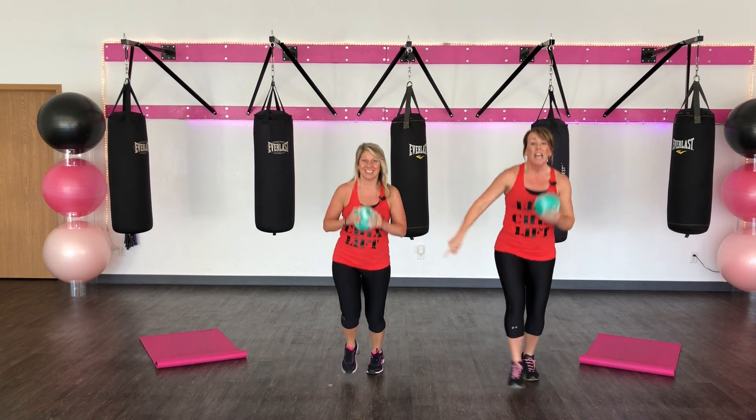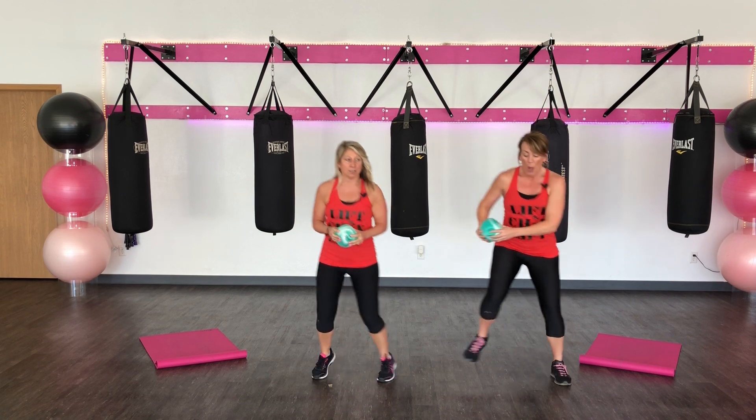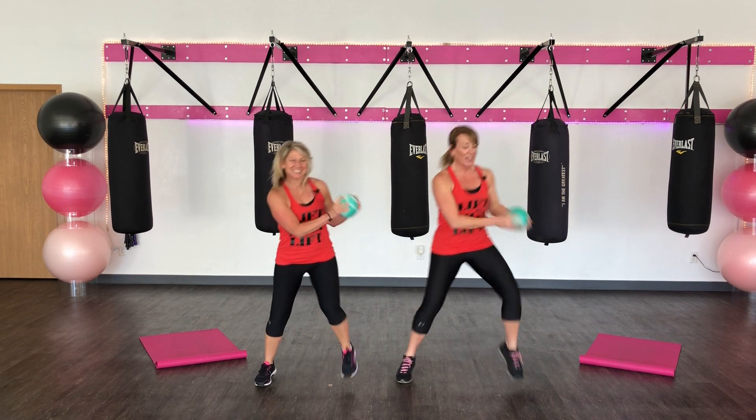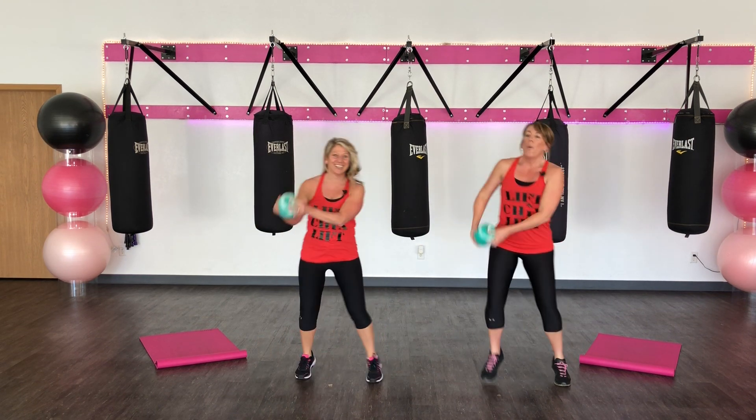Get ready. 4, 3, 2. Take it. Go. 1, 2, 3.